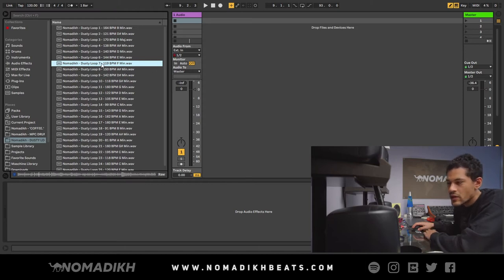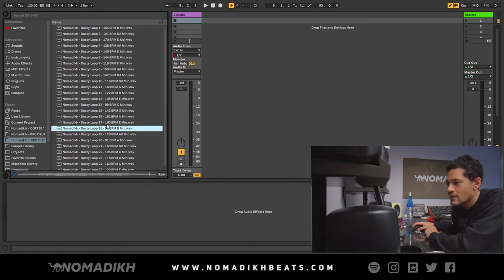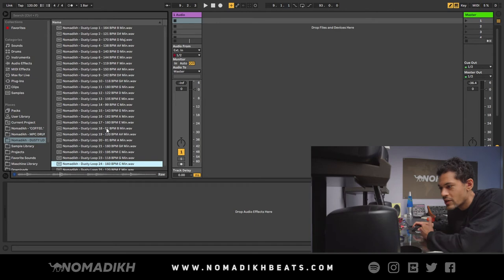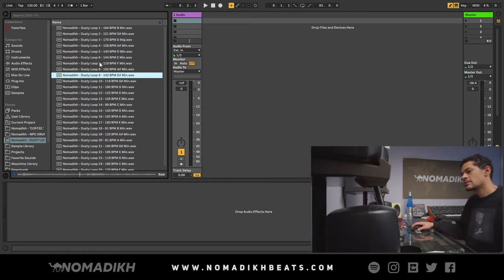Let's make a beat really quick — I'll show you how quick it is. I'm digging that one. Damn, I really like that one. It's so weird because I've heard these loops so many times.